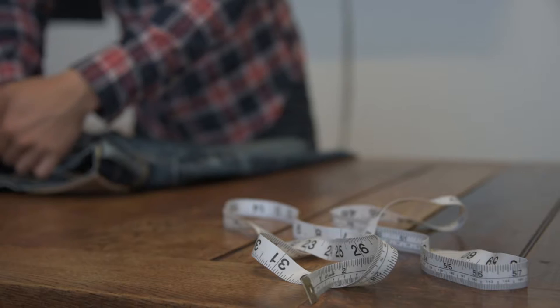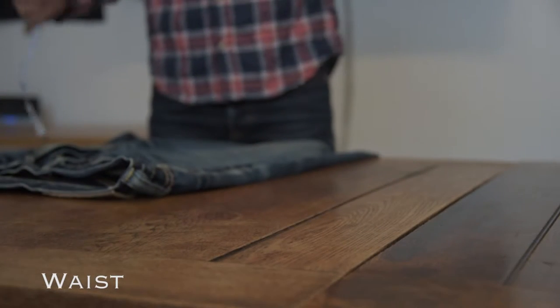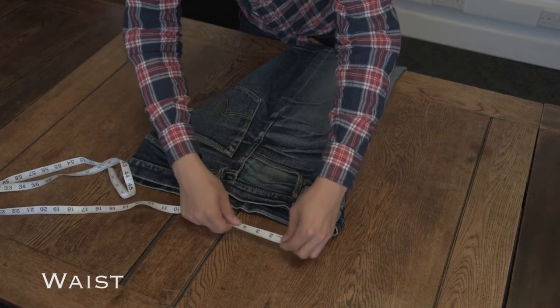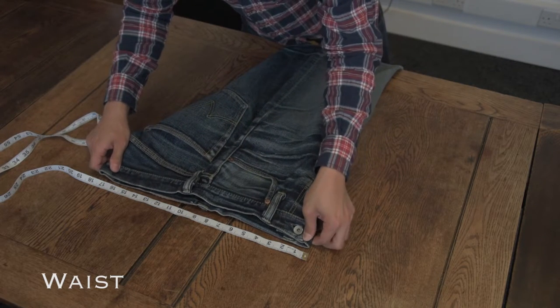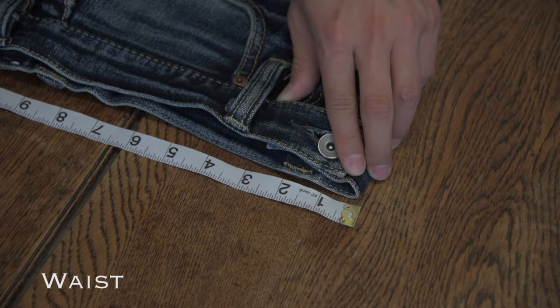Firstly, the waist should be buttoned and laid as flat as possible so that you can take an accurate measurement across the waistband. This is then doubled for the full waist measurement. Getting a true waist measurement is really important, as once you've got this pinned down, you can look at the dimensions on the different models to work out what type of cut is going to suit you best.